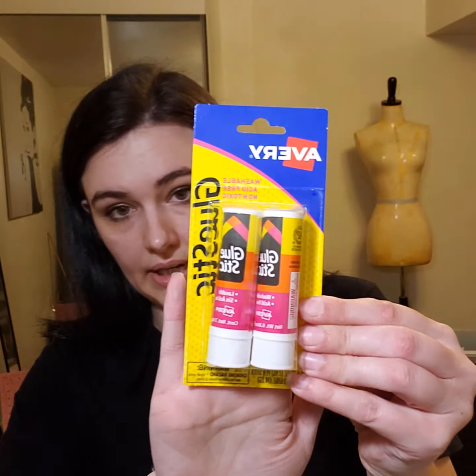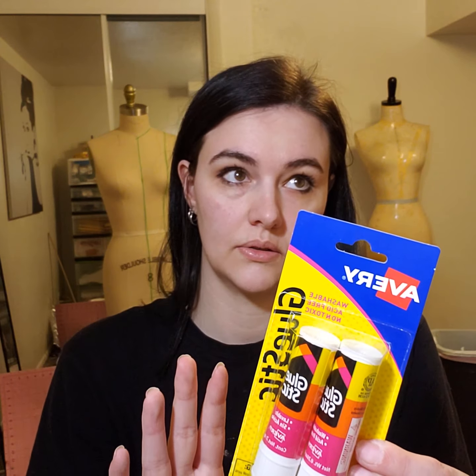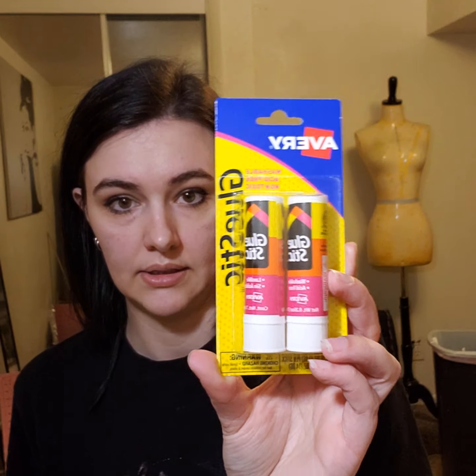The next thing is to get a glue stick. I really like this brand — I got it at Winco, but I'm sure you can find it at Walmart as well. I like to get the little ones and the big ones. For a bigger strip, I use the bigger one; for just a small piece that I need to glue, the little one. This is really perfect for pattern making. This might be my favorite glue — all the other glue is just cheap and I don't like it.